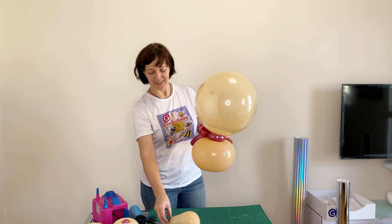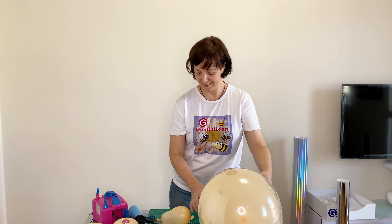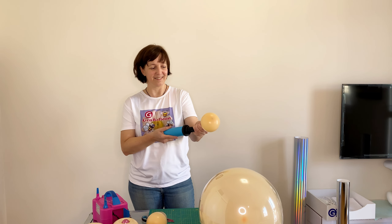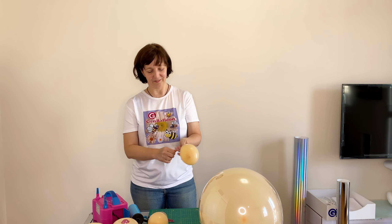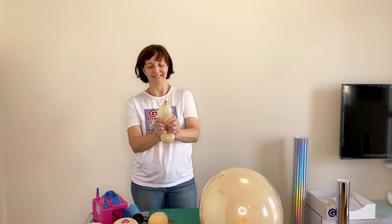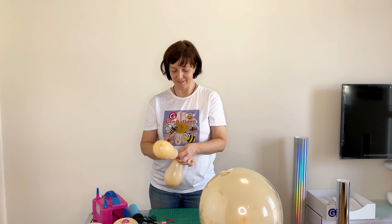I am making a bow out of a 5-inch balloon. I inflate the balloon with two pumps, tie it, and slightly change its shape. You need to tie both of these parts and fix them between two large balloons.